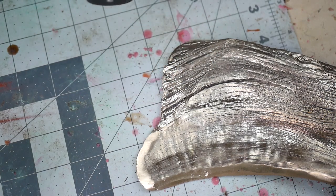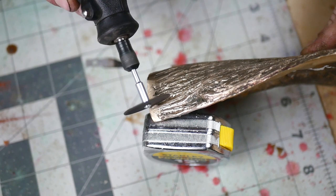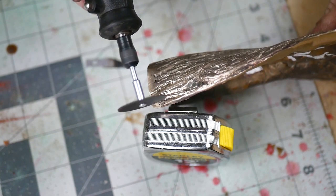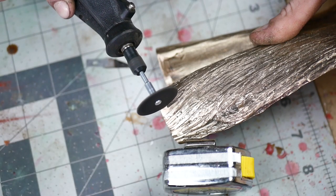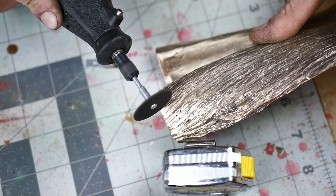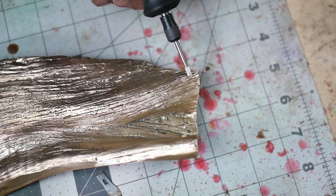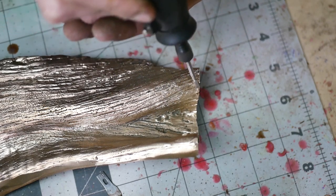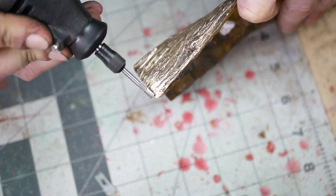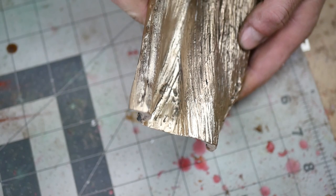This process can get extremely complicated when you need to add textures that are less organic or more uniform. Also, this one is pretty simple since it's only one piece, but a lot of sculptures are many pieces and need to be welded back together. It's very important to be able to add textures back in to hide all of those seam lines to make it look like one continuous section of bronze. And now it looks pretty believable, almost like nothing happened.